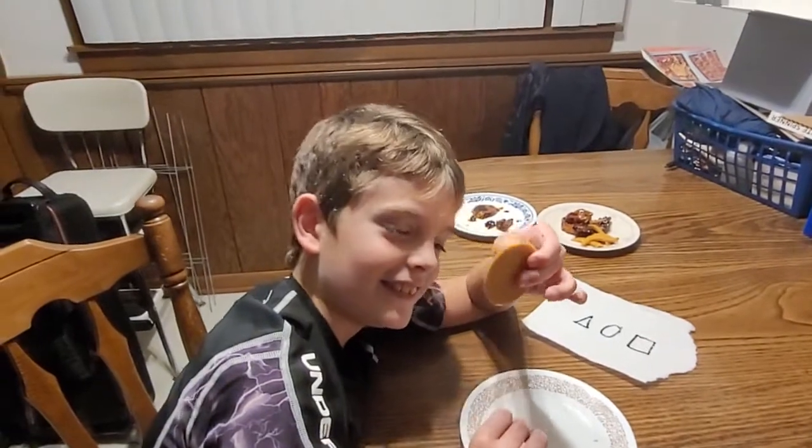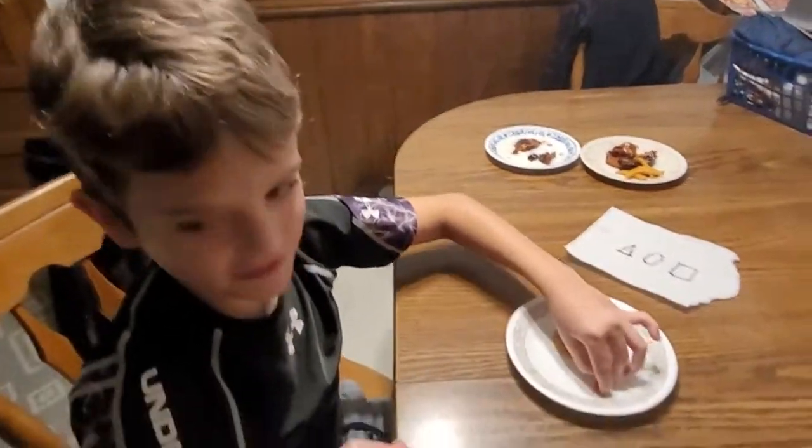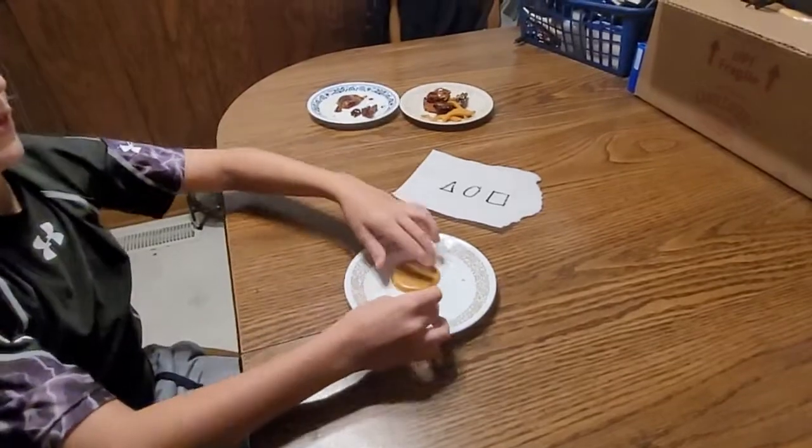It's perfect. Let's survive Squid Game. I don't have to die. Phew.